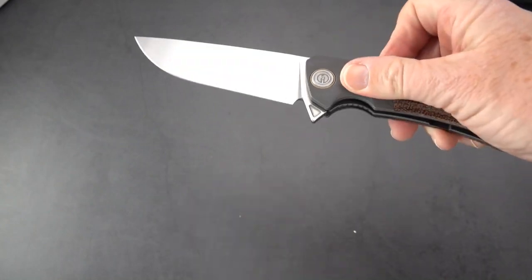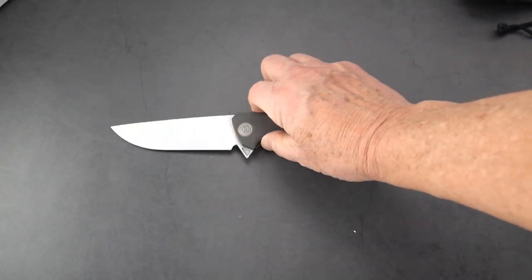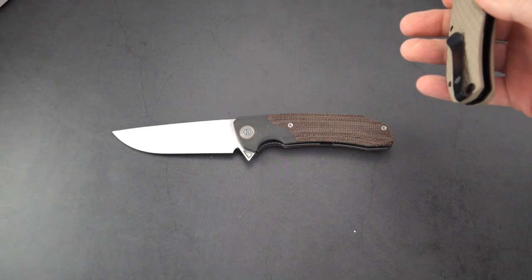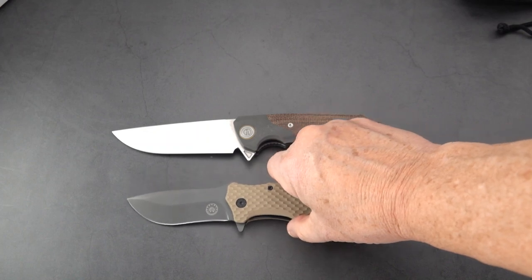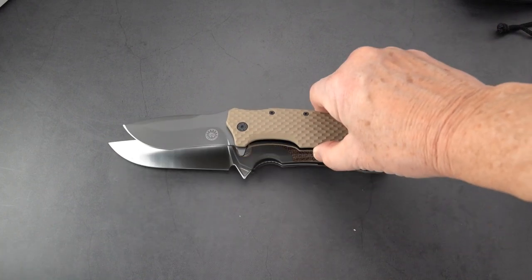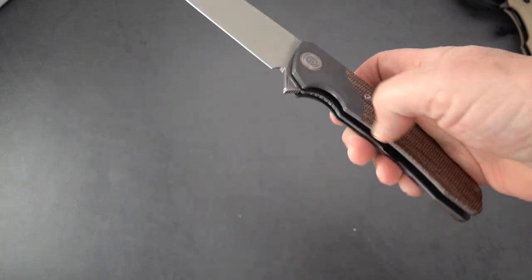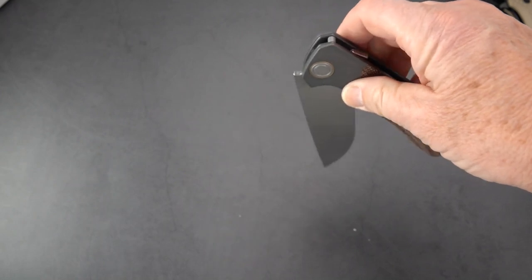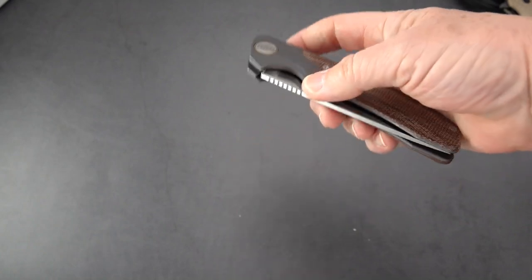Here's the grand opening — look at the size of this beast. I'm going to give you a quick comparison to one I just reviewed: here is the Off-Grid Rapid Fire, and that is a big knife. But look at it next to the Goliath — unbelievable. The action on this is just incredible right out of the box. For $120, you get a monster knife.